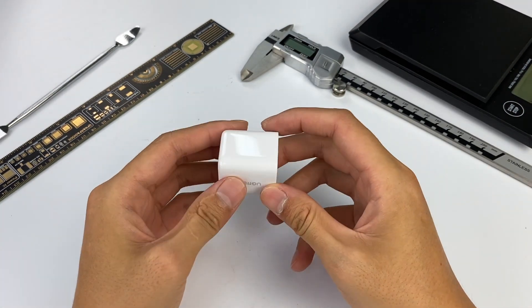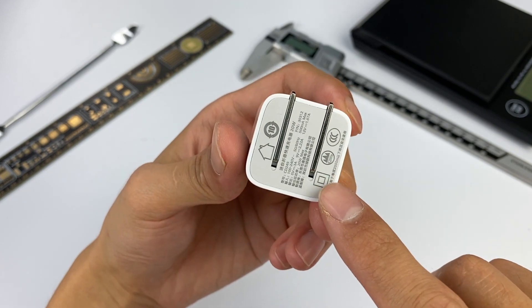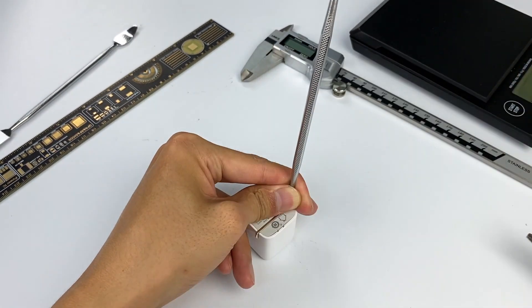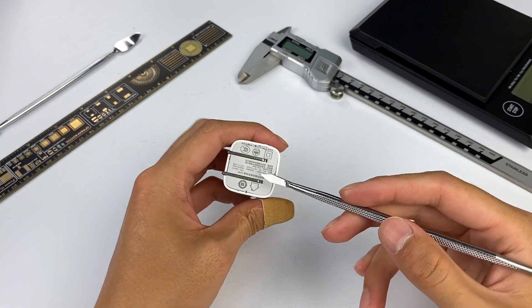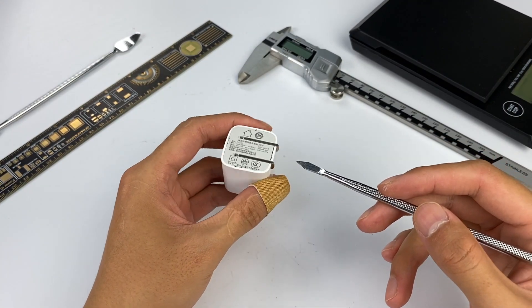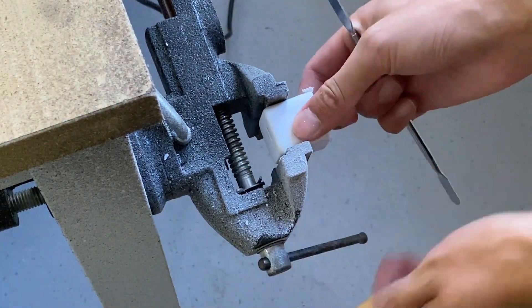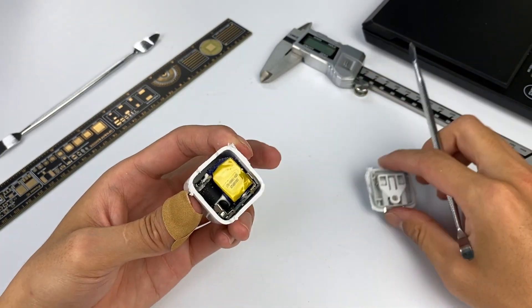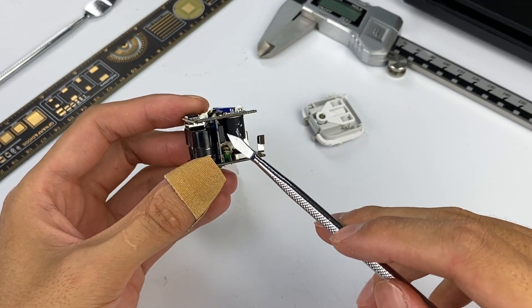Now that we've covered its appearance, size, and performance, let's tear it down to see what's inside. This charger adopts the most common ultrasonic welding process — it seems tight and firm. After trying with a spudger, it's really hard to tear down, so we'll change to the cutting machine. After opening the shell, the first thing you can see is two contacts, and the internal PCB module connects power through them. The whole charger module uses three PCBs welded together: one on top, one on the bottom, and one in the middle.